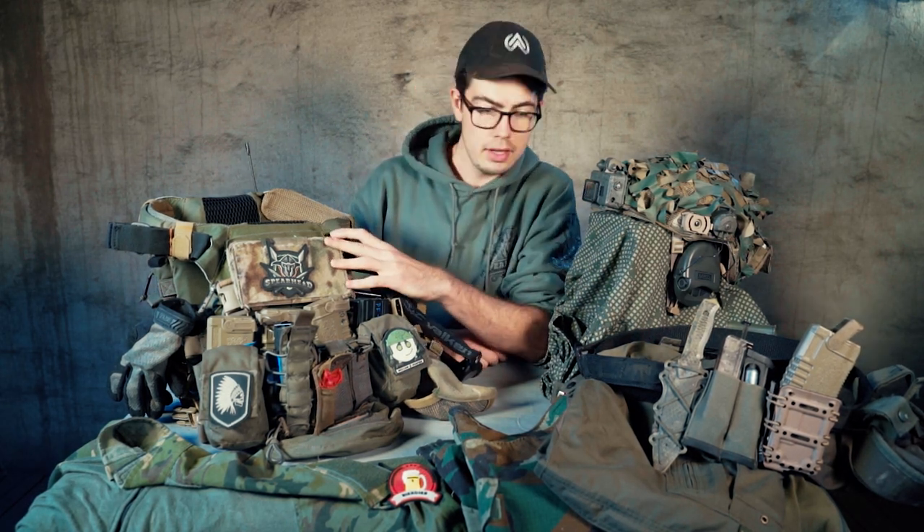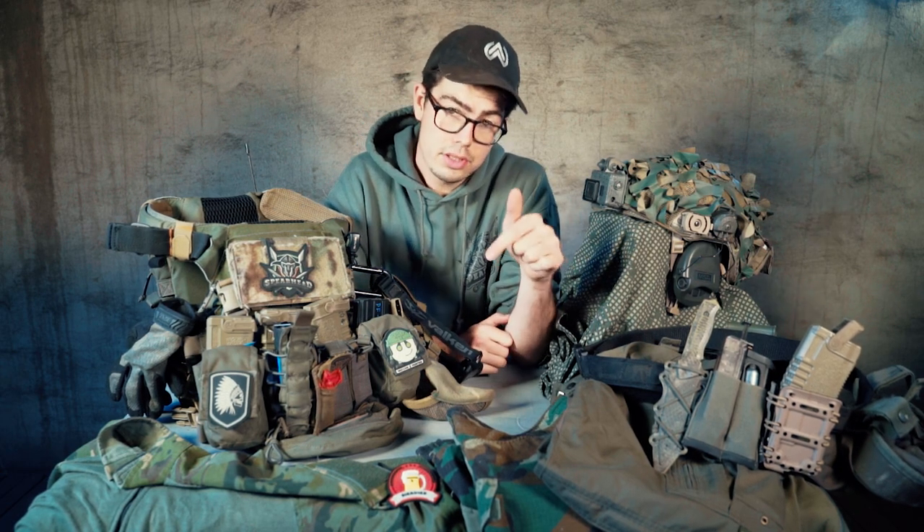Hello everybody and welcome to my long-awaited loadout video. In this video I will cover my plate carrier and my belt setup as well as give you an overview of my entire kit. Additionally, I will create separate videos for my replica setup and for my helmet setup. Once they are published you'll find the links in the description and in the top right corner in the notification card.